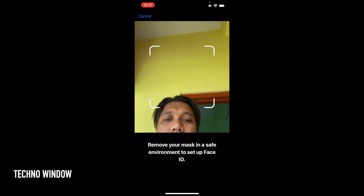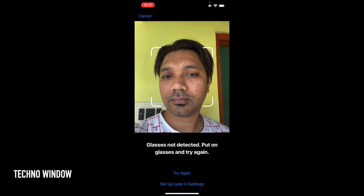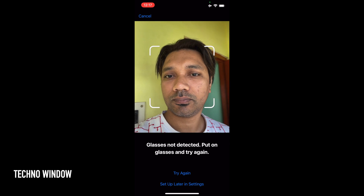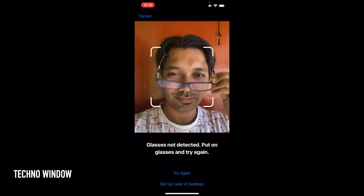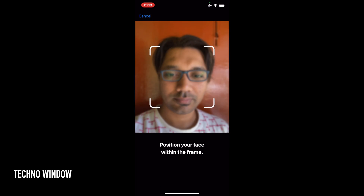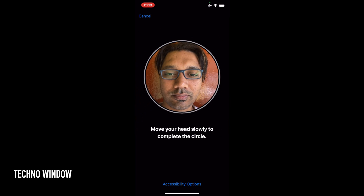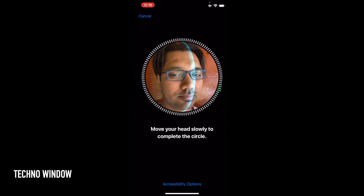Remove your mask in a safe environment to set up Face ID, then position your face within the frame. If glasses are not detected, put on your glasses and try again. Adjust your glasses if needed, position your face within the frame, move iPhone a little lower, and move your head slowly to complete the circle.